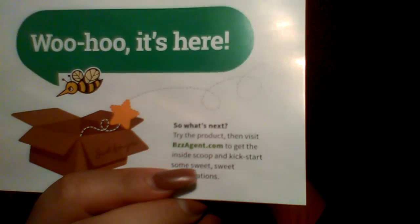Buzz Agent — buzzagent.com. You guys have seen me show you stuff from there before. I got into one of their buzz kits. It reminds me of Crowd Tap, except with Crowd Tap you earn gift cards as well — and Crowd Tap did some changes that I am loving now; it's so much easier to get your gift card. So check out Crowd Tap, check out Buzz Agent, check out Smiley 360. The links are down below as always.